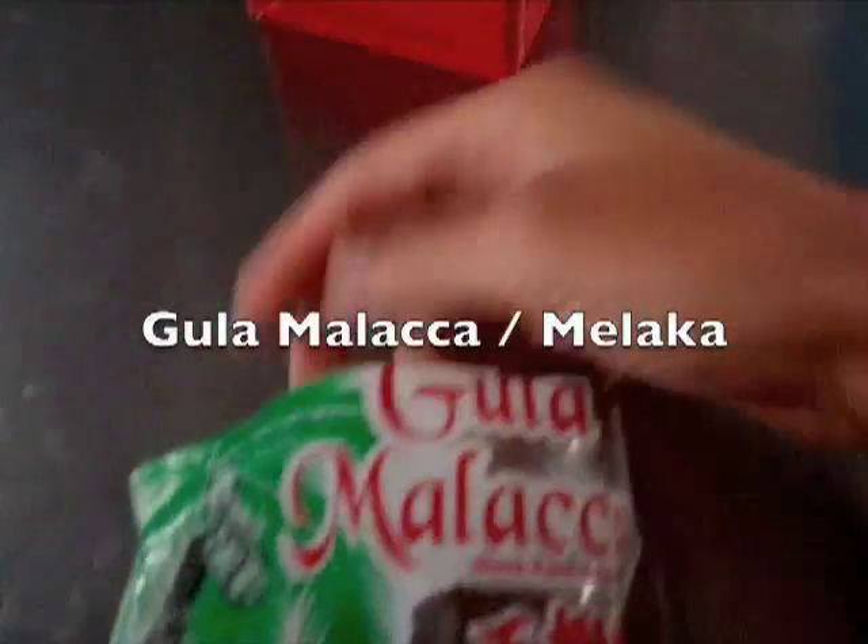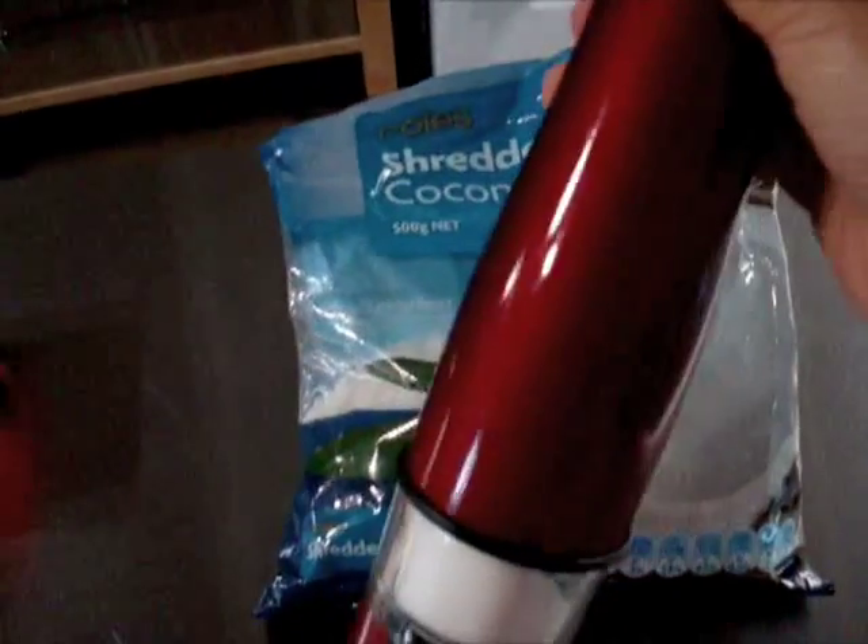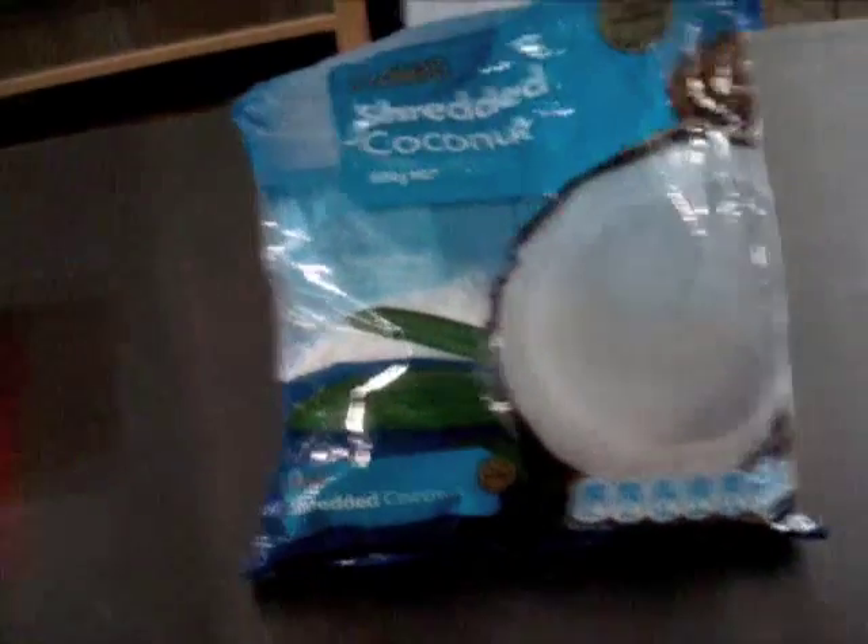Make sure it says gula malacca. Palm sugar is a substitute but it's not the best. And shredded coconut — you're going to put some salt on the shredded coconut.